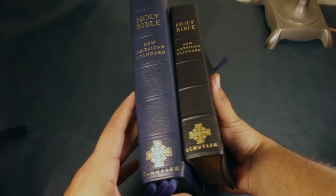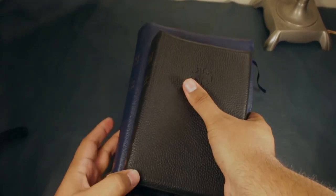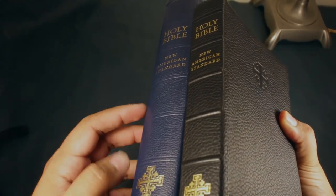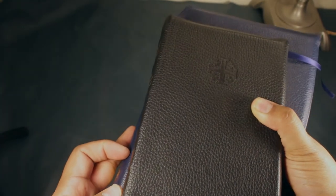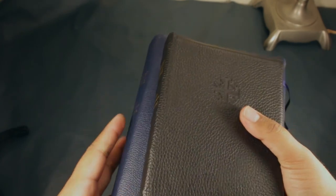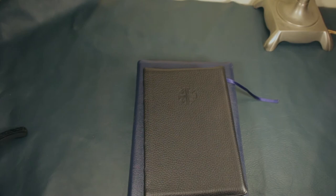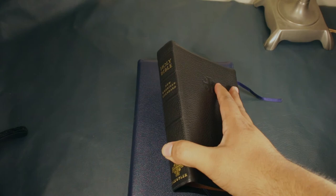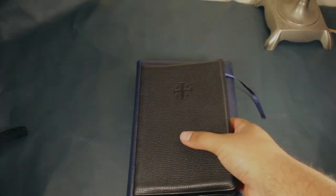Here's the size comparison — you can see it's quite a bit thinner. This is when they started adding the raised spine hubs, as opposed to having the tooled lines. The hubs are really not very prominent — they're kind of small. I think they started doing this with the New King James Quentel second edition printing, and it's stuck. They do it now with all their bindings, it seems.